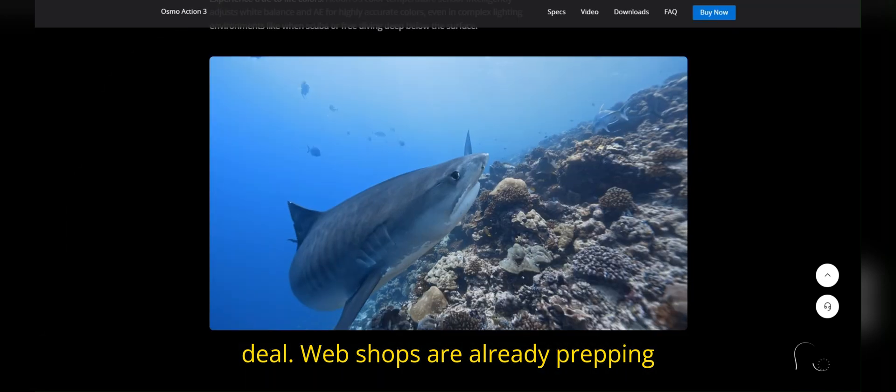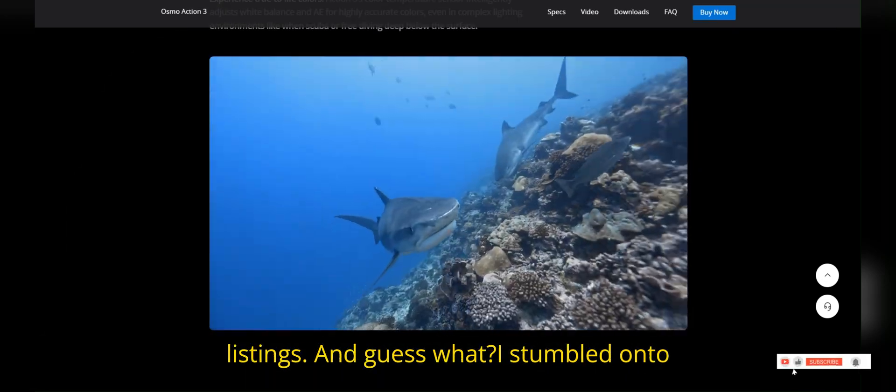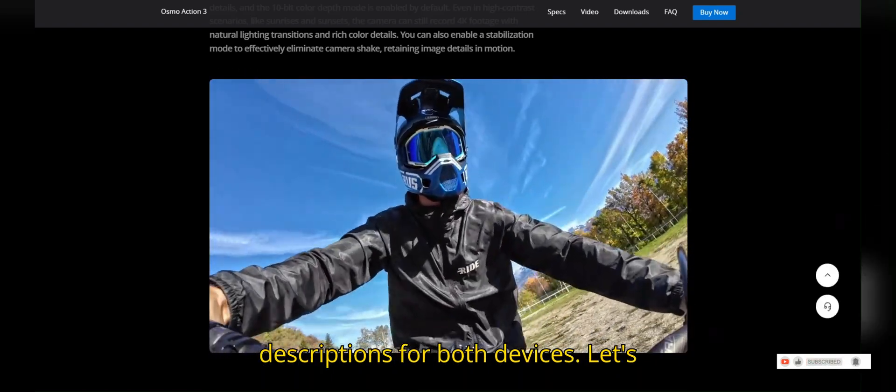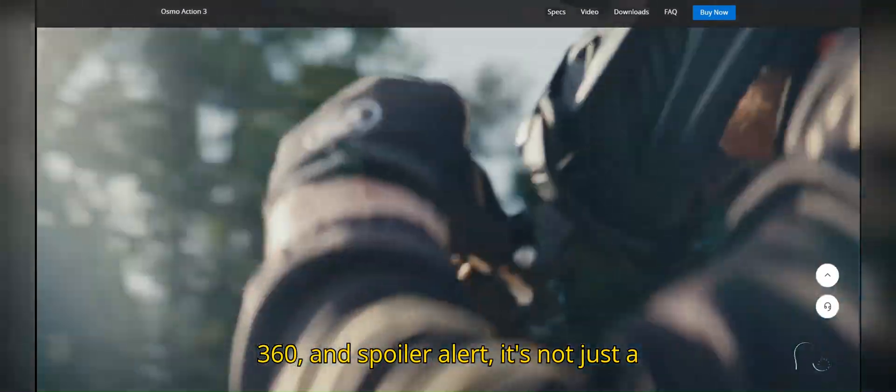So here's the deal. Webshops are already prepping listings, and I stumbled onto full spec sheets and marketing descriptions for both devices. Let's start with the star of the show, the Osmo 360.